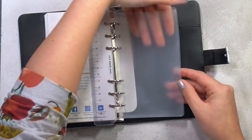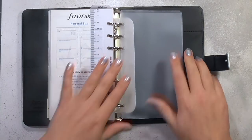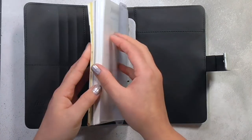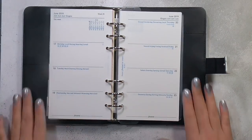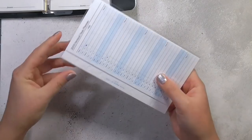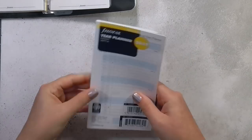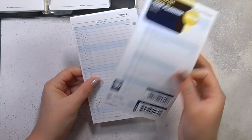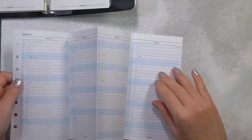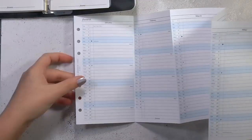Then we have this little pocket at the back — this is a top-opening pocket. They also sell a zipper version on the Filofax website or in some stationery stores; I picked all of this up at Ryman's. Now I'm going to go through the inserts I purchased. The first thing is this year planner — it's a pull-out piece I'll keep at the front. It's not hole-punched because obviously it's an insert. It's the vertical orientation and it actually pulls out really big.